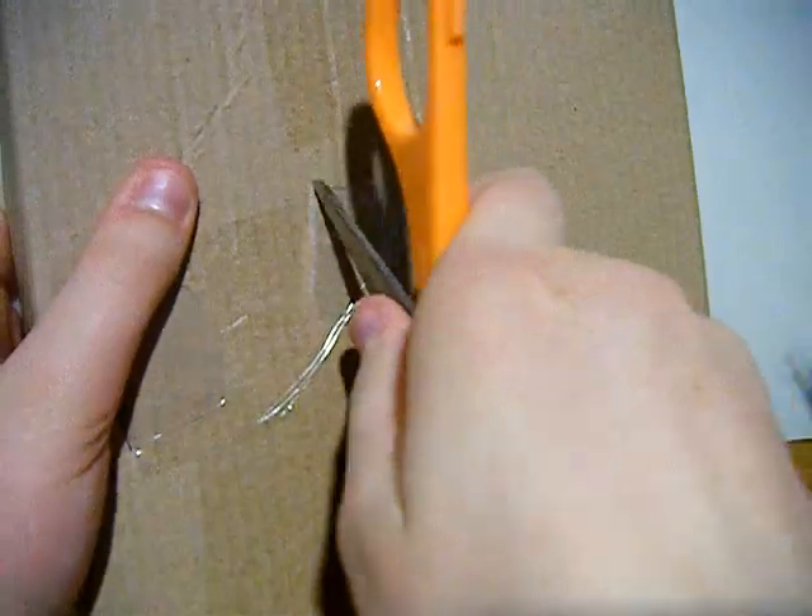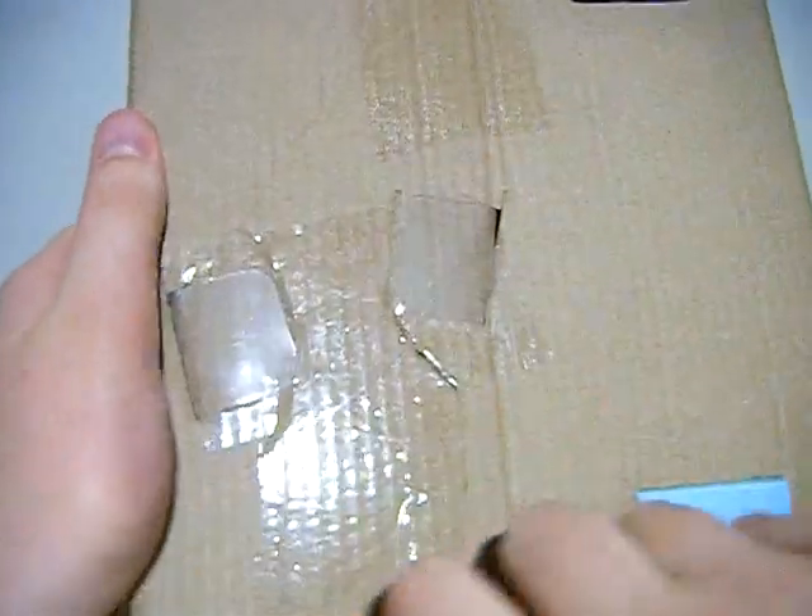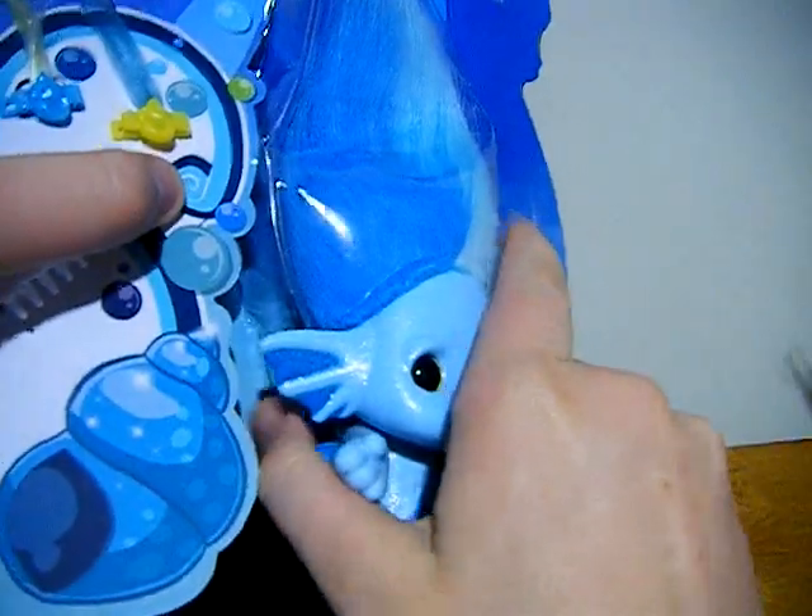The medium ones are a lot easier to get out than the large ones. Rubber bands — I'm pretty sure they're my arch enemy. These scissors are squishy.